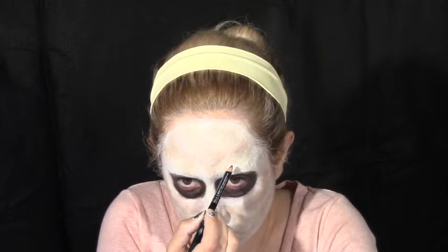Draw in the hockey mask holes accordingly with a black eyeliner. Afterward, go in with a red lip liner and draw in the triangles — one on the forehead and two on the cheeks.